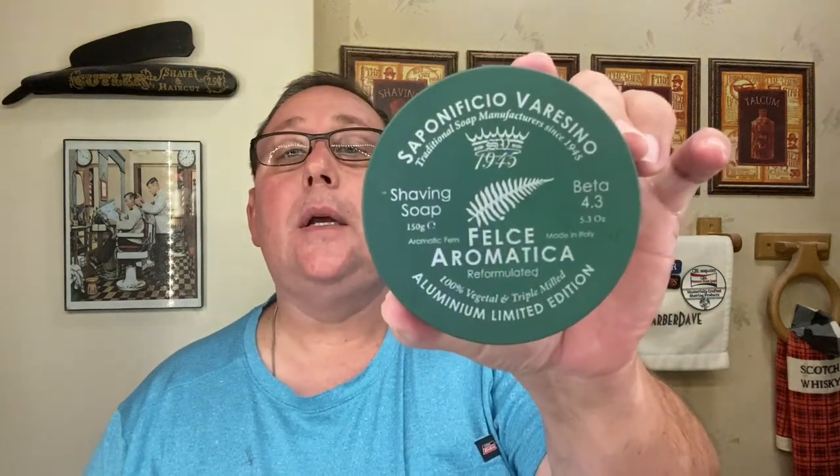A couple years ago, I think it was when the 4.3 version of Felsi Aromatica came out, they came out with these aluminum tins — I think they did this with Dolomiti and a few others. So that's what we're going to be shaving with today: the Beta 4.3 in the aluminum lidded edition tin for Felsi Aromatica. We'll be using an Artisan 2.0 brush from Sepoloficio Veracino in faux ivory, already pre-loaded.